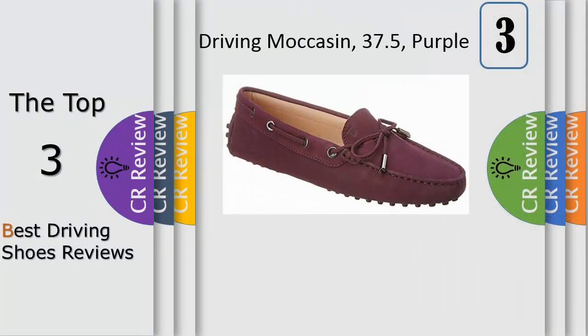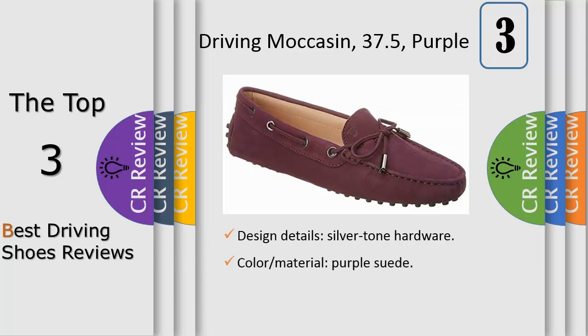Number 3. Please note size selections are European; for US conversions, please reference the size chart. Made in Italy, color material purple suede. Design details: silver hardware, logo imprint, lasso closure, lightly padded leather insole, flexible suede sole with rubber pods for added grip and durability.